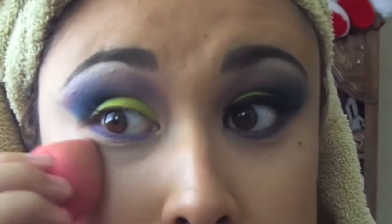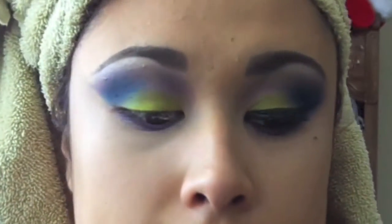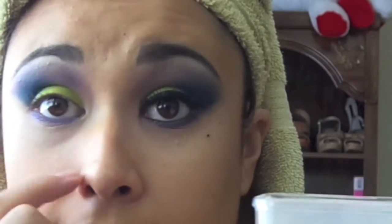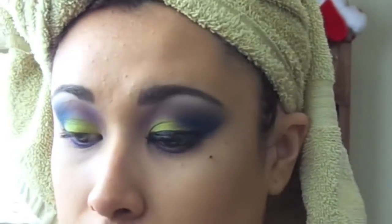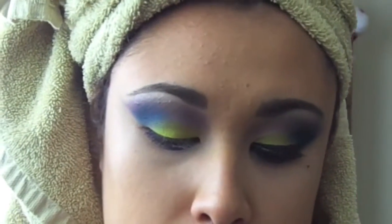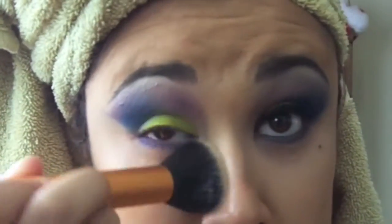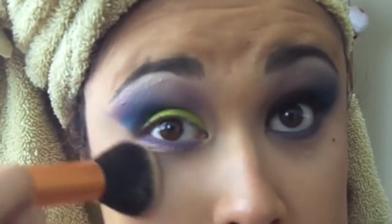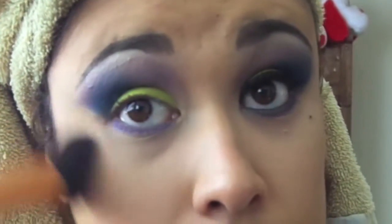I thought this was a pretty fun tutorial because I have not done any bright colored looks, so I decided to do something different. Once you have that, you want to set your concealer with any type of translucent powder. I'll be using NYC's translucent powder. I'm going to go ahead and grab this Real Techniques buffing brush, grab some powder, tap off the excess, and then just put it under your concealer so it does not crease at all — so you get that nice concealer look at the bottom of your eyes.